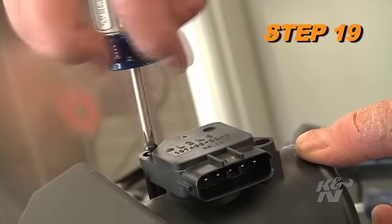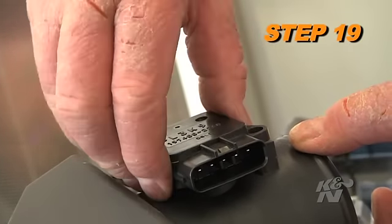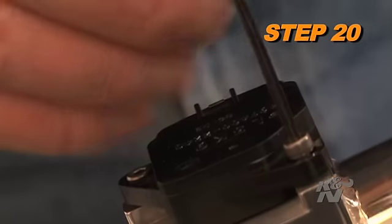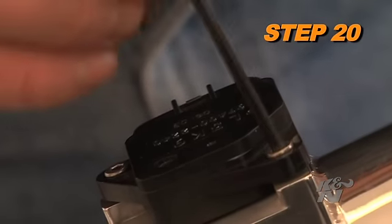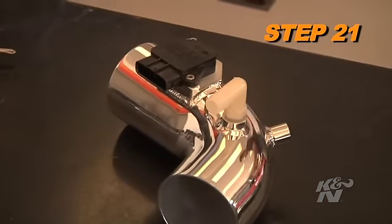Remove the screws securing the mass air sensor and then remove the mass air sensor from the upper air box. Install the mass air sensor into the K&N intake tube and secure it with the provided hardware. Install the provided NPT fitting into the K&N air intake tube.